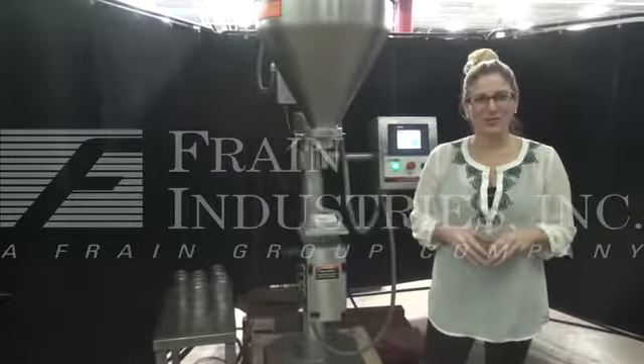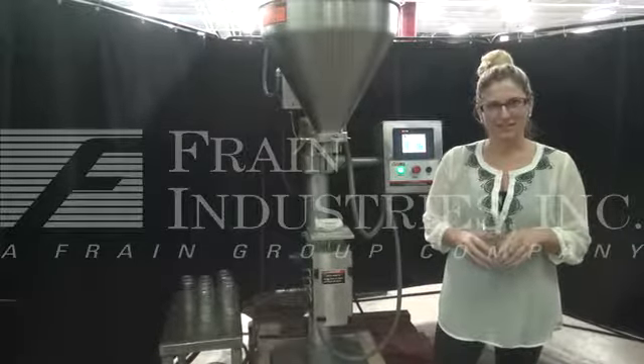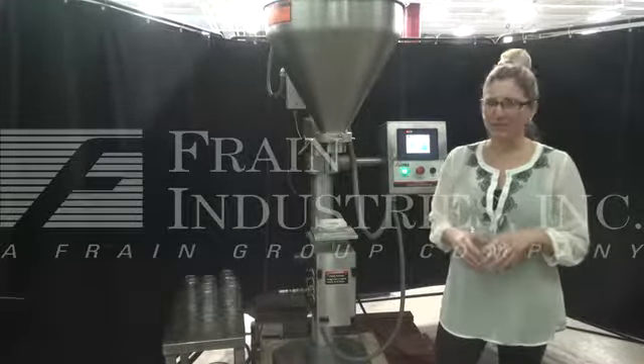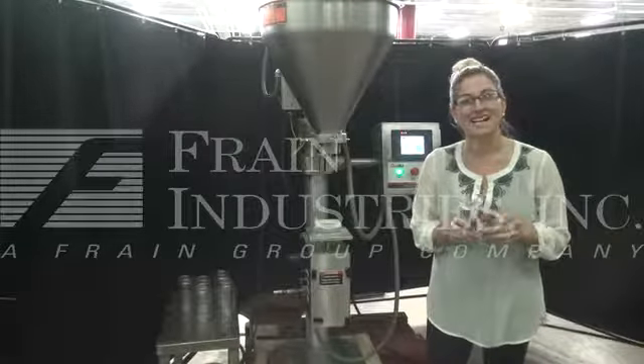Hi, I'm Katie with The Frame Group. Today we're cycling an all-fill, single-head auger filler. We recommend you read the manual in its entirety before powering up the machine. The voltage is currently set by 3-phase from 480 volts. Today we'll be filling up corn powder into this 8-ounce container.